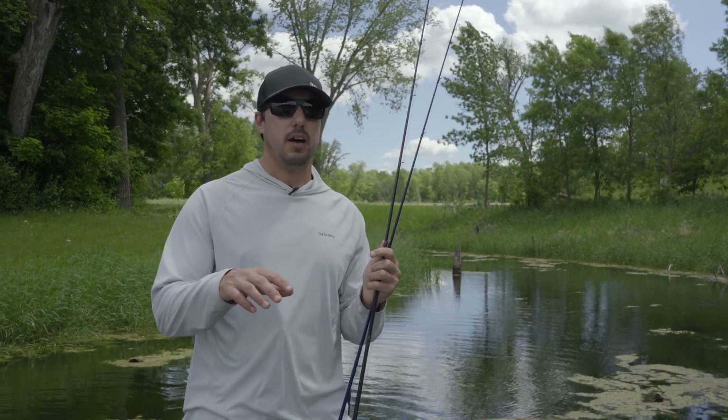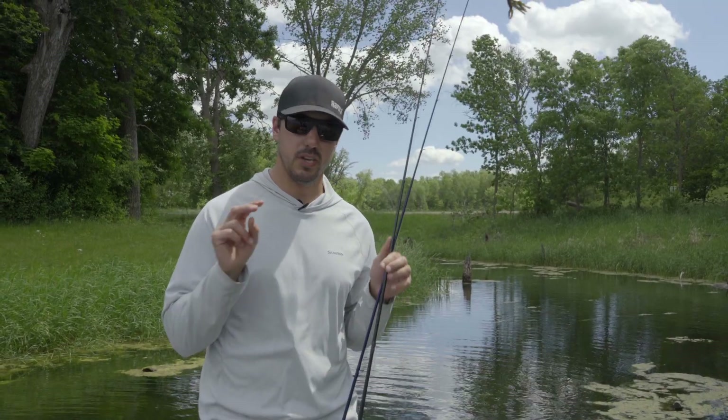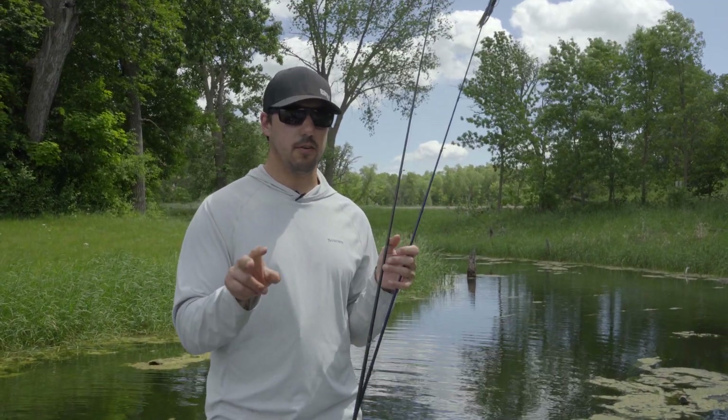Hey everyone, Bob Downey here. Just a little bit about how to fish matted vegetation. There's really two ways that I go about doing it.